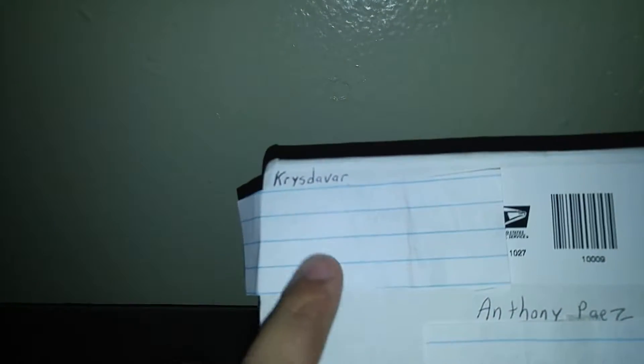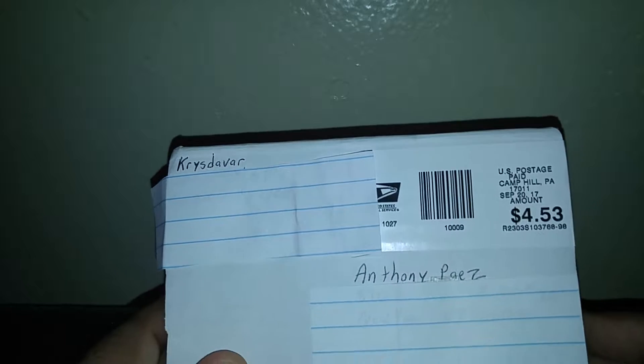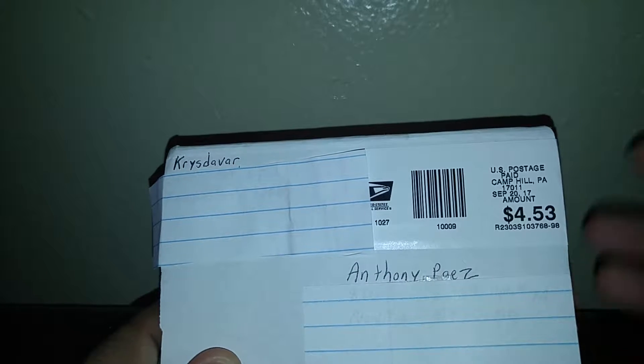As you guys may notice, there's a package. Christopher will even link to his YouTube website. I pretty much appreciate it — cost five hours to ship it, which is normal. I pre-opened it slightly; I didn't check anything in there yet. I just opened it to make sure I could open it on camera and not have a hard time opening it.